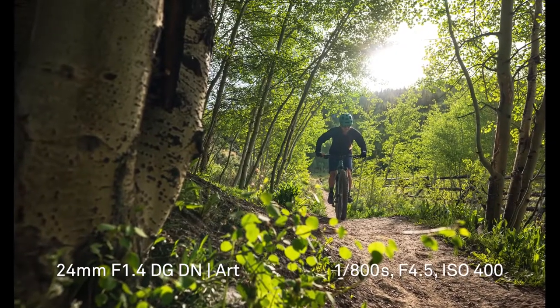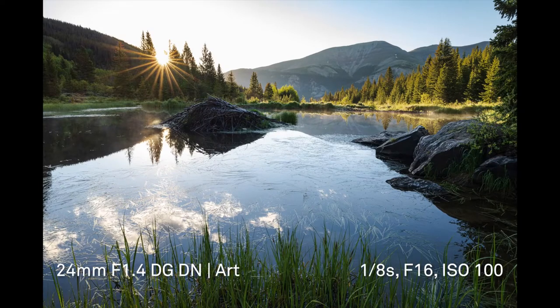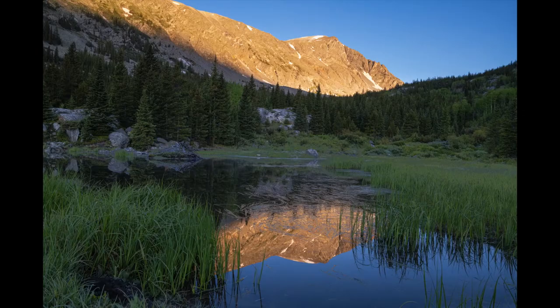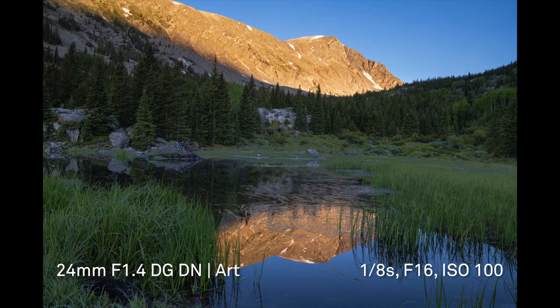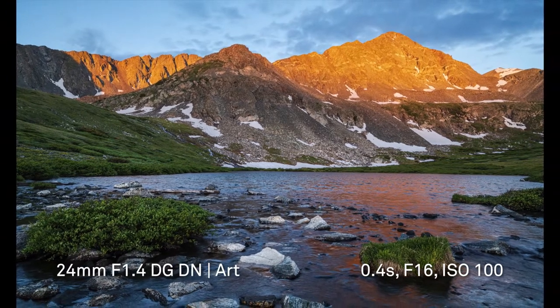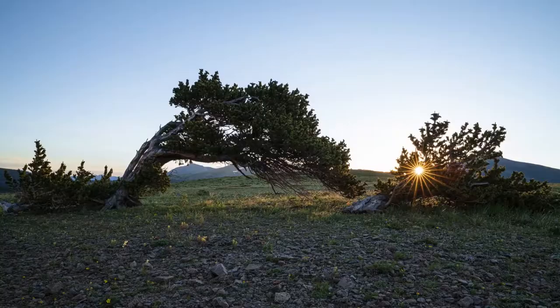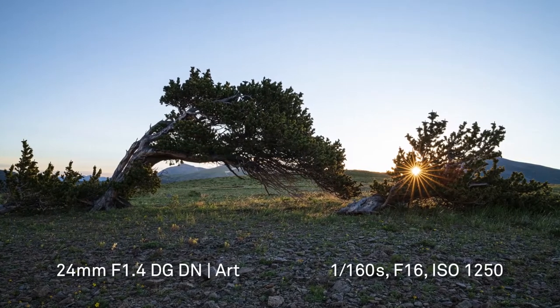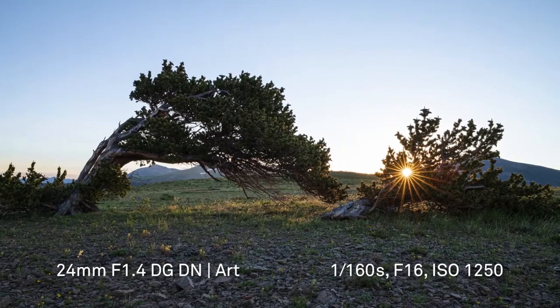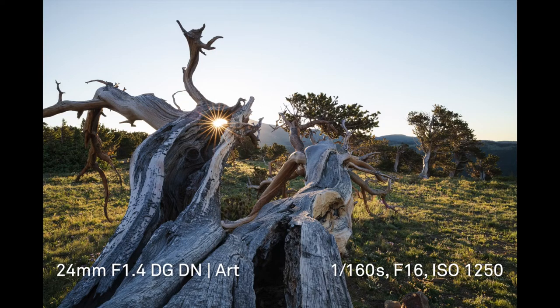All in all, the 24mm f/1.4 would be a great lens choice for the adventure sports photographer. One of the premium subjects for a wide prime like this is undoubtedly landscapes — with extreme sharpness corner to corner and stunning color rendition, this lens really shines in the natural world. And speaking of shining, sun stars look absolutely fantastic through the 24mm f/1.4.